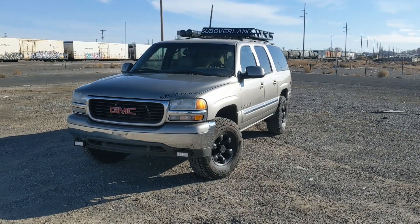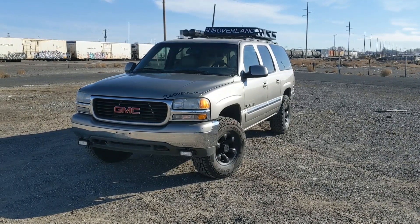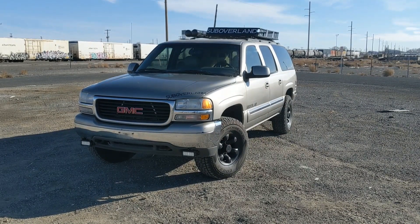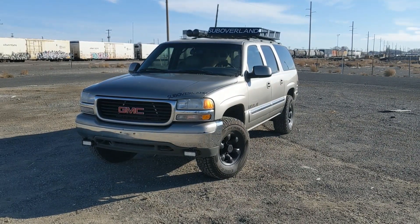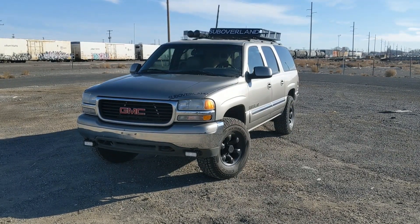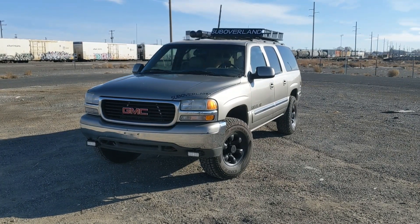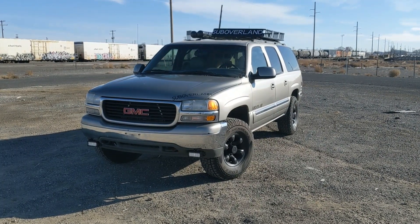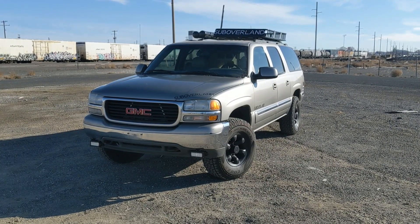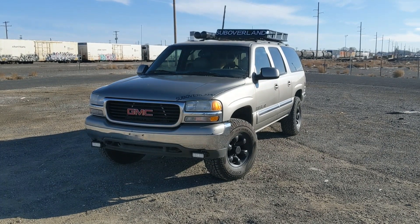With all of these we do a tune-up — spark plugs and wires, fuel filter, air cleaner. And then we lift them: an inch and a half in the rear with Moog HD coils, and the front is a torsion bar lift, so we do a new key and turn up the key to level it out. We do Bilstein 5100 shocks front and rear, get it aligned, and it's ready to go.